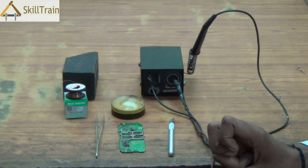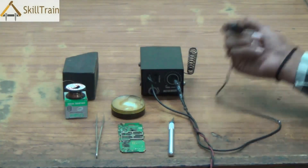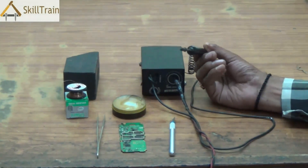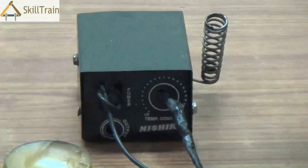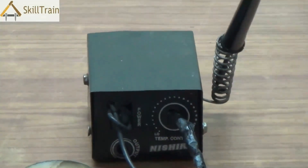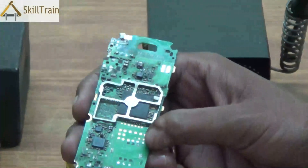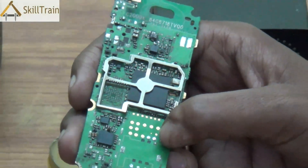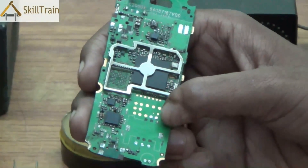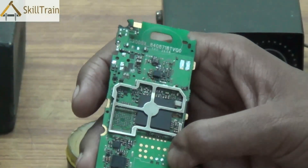Mobile phone PCBs have a lot of components that are placed in them. In order to solder them, we use the micro soldering iron which has a very small tip that can be used to solder components onto a PCB. As you can see in a mobile PCB, there are a lot of small, minute components that are placed, and these minute components need to be placed in their positions using a soldering iron.